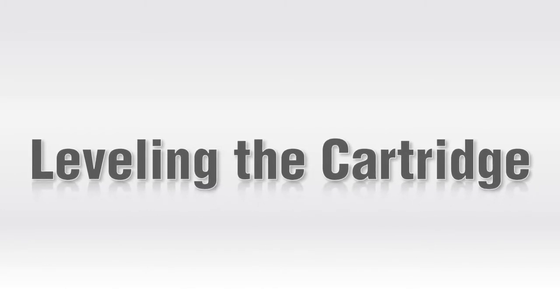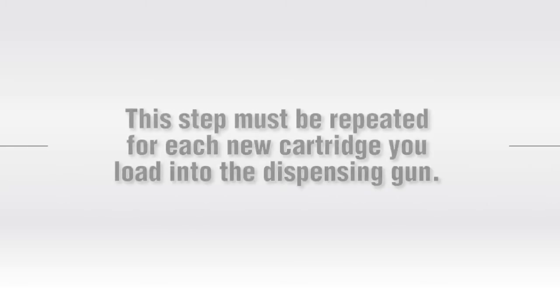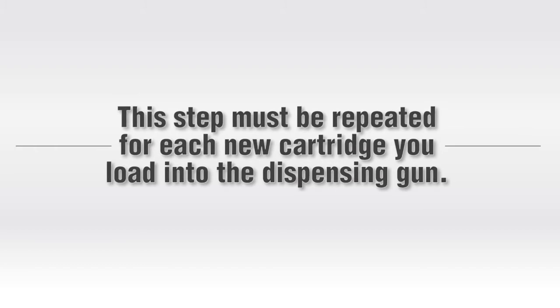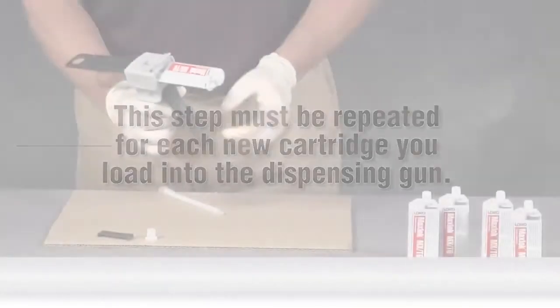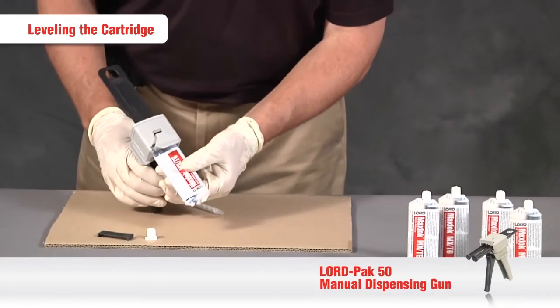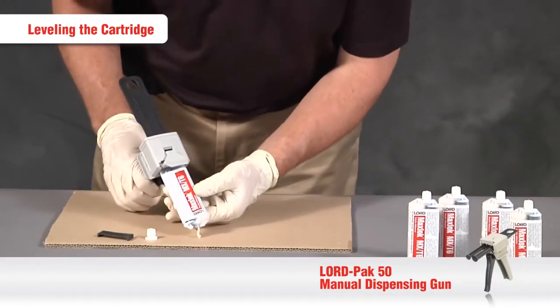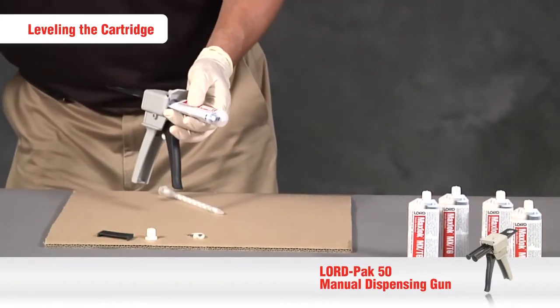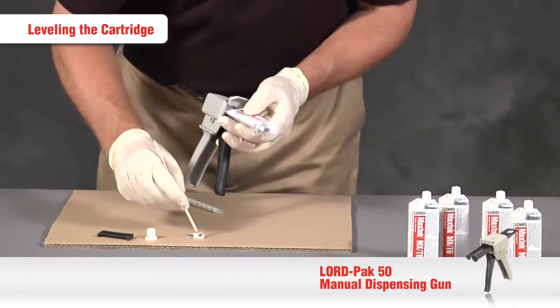Now we'll show you how to level the cartridge to make sure that both sides dispense at the same time. Keep in mind that this step must be repeated for each new cartridge you load. Once the cartridge is loaded with the plungers lined up, slowly squeeze the trigger of the applicator into a cup or onto a piece of paper until a small amount of the adhesive is equally dispensing from both ports.